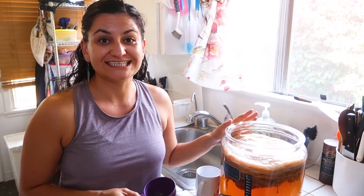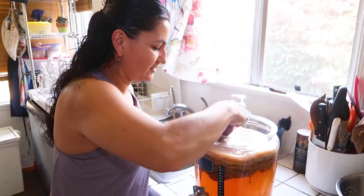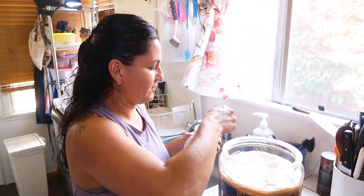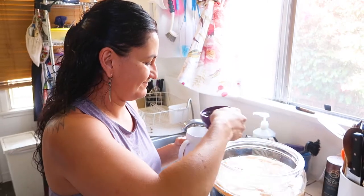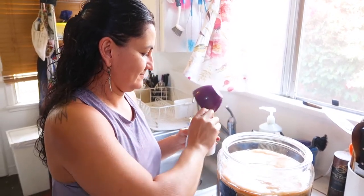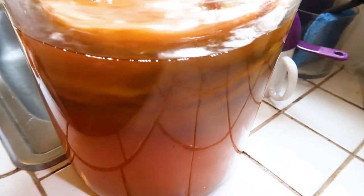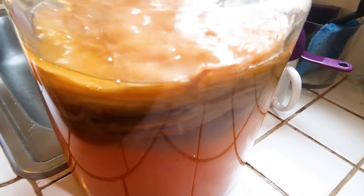The first step for brewing a new kombucha is to extract a little starting liquid. From the top of the SCOBY, I'm just going to take one to one and a half cups of mature kombucha. We're going to put this on the side. Make sure you mix it well and now we're ready to decant, which is basically extracting the fermented tea from the SCOBY.